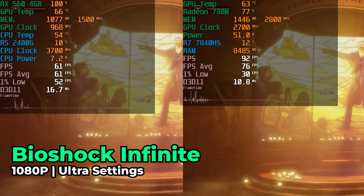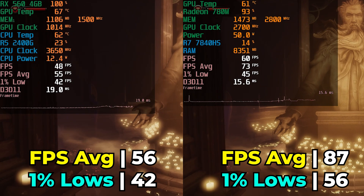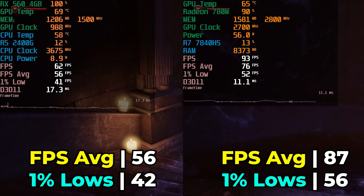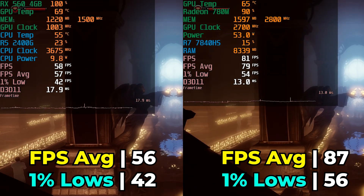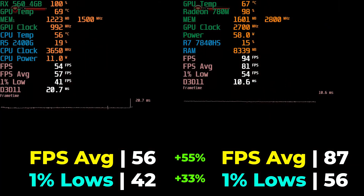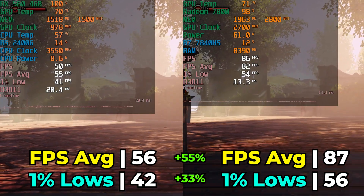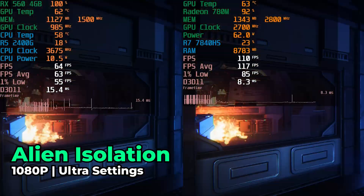The first game is Bioshock Infinite at ultra graphics settings. We're moving through a bunch of different games, slowly progressing through the years. This game released in 2013, which is around the era the Ryzen 5 2400G and RX 560 were designed to play. The RX 560 gets an almost 60 FPS average, but that's put to shame by the 780M, which delivers a 55% increase in FPS average and a 33% increase in 1% lows, clearing well past 60 FPS and approaching high refresh rate levels.